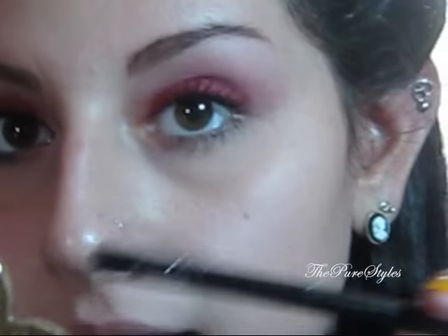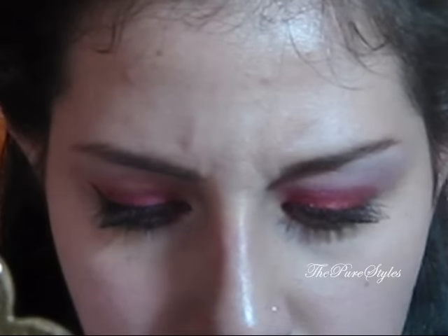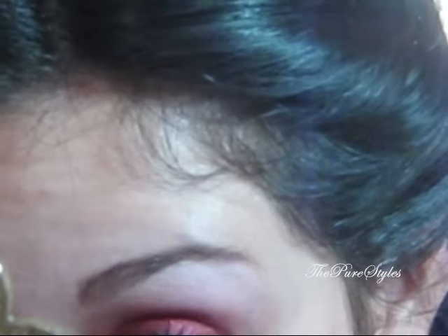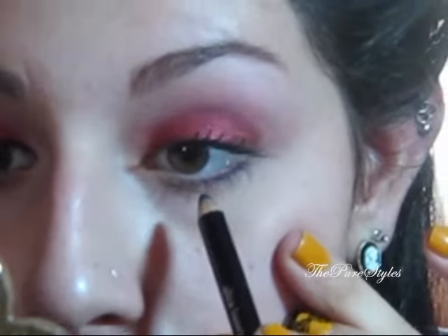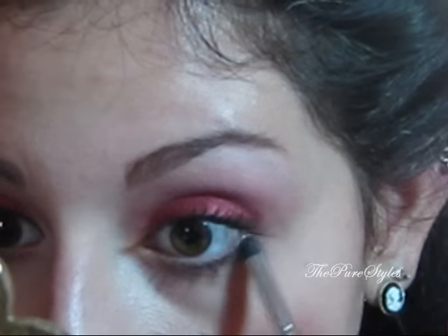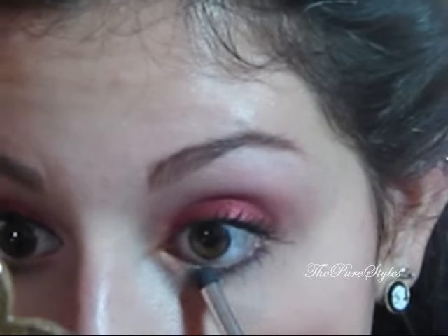I'm going to take this eyeliner from Avon called Eggplant, which is a dark purple, and put it on the outer corners of the lower lash line. Then I'll take a smudge brush — I'm using the one from ELF — and smudge that out.